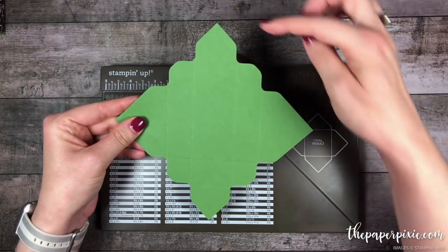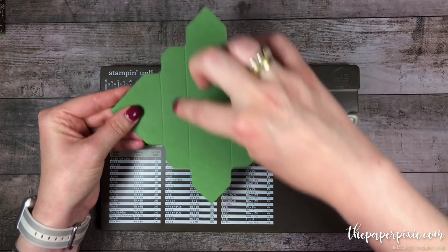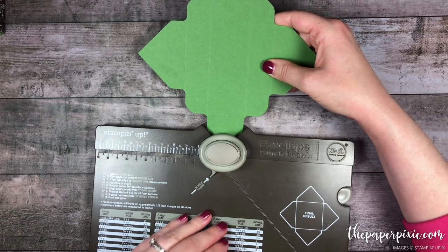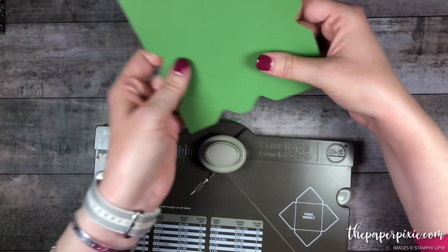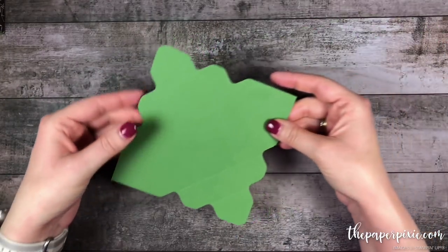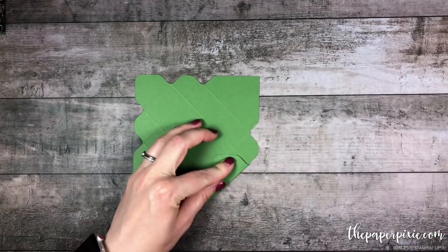Now once that's complete, we're going to round the points of these two narrow sections at the top and the bottom just using this reverse punch. And then we're done with the envelope punch board. So go ahead and fold and burnish on all the score lines.